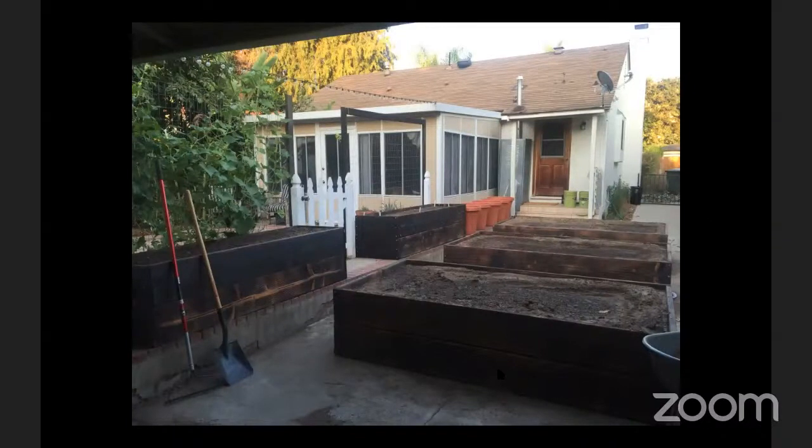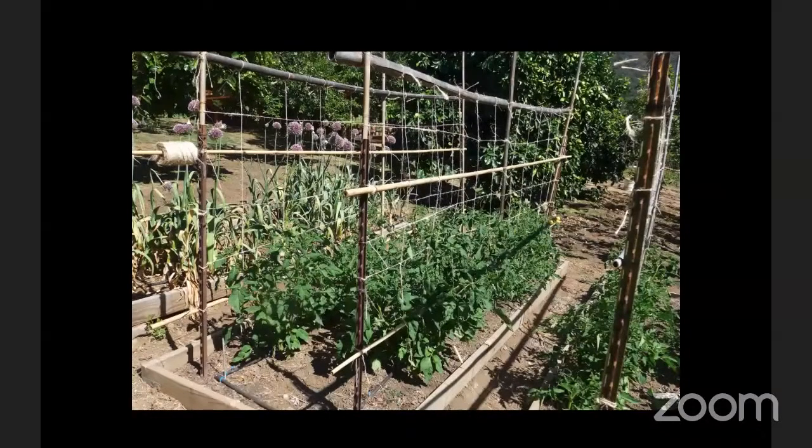So we just built quite tall raised beds, close to two feet tall, right on top of the concrete. That provided enough depth and drainage for us to have a very successful vegetable garden there. Working with raised beds, people also start to think about trellises, vertical growing, and really maximizing the use of space.